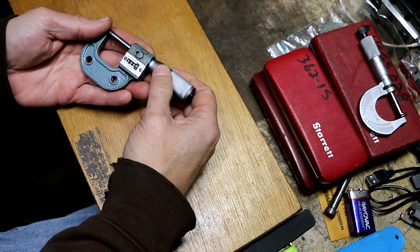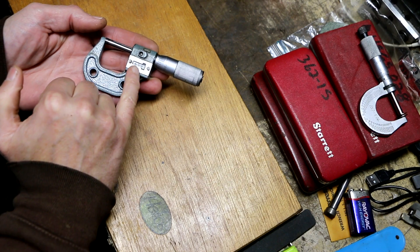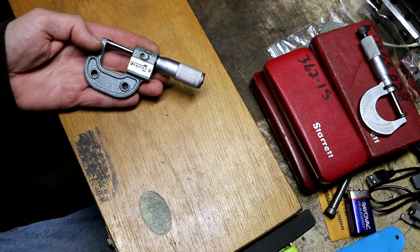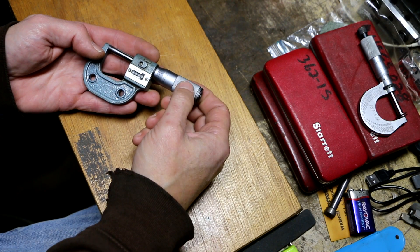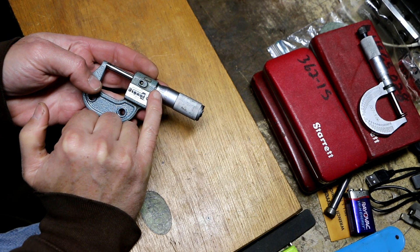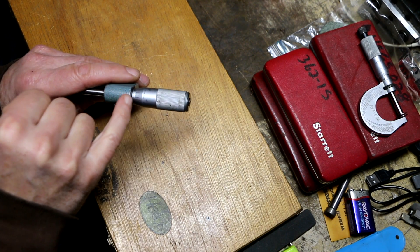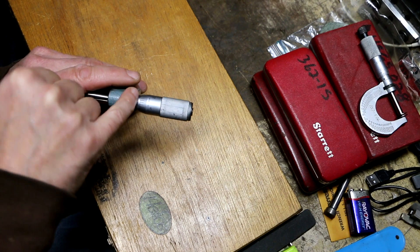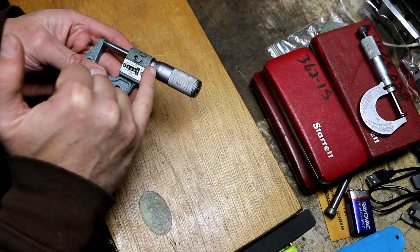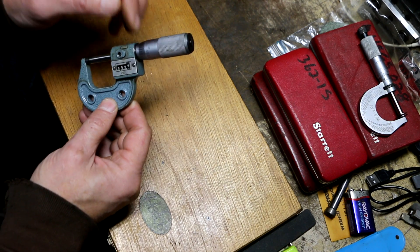It's got one issue I can fix fairly easily and that is the fact that the numerical mechanical counter is off by one digit. The way I know that is that if I close the anvil, the zero line lines up almost perfectly, and if I verify it with the vernier, the two zeros line up perfectly. So I know that it's not a matter of adjusting the stem to correct the problem or the collar here.